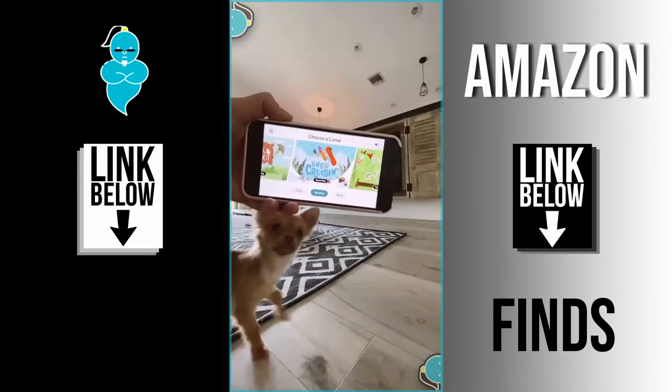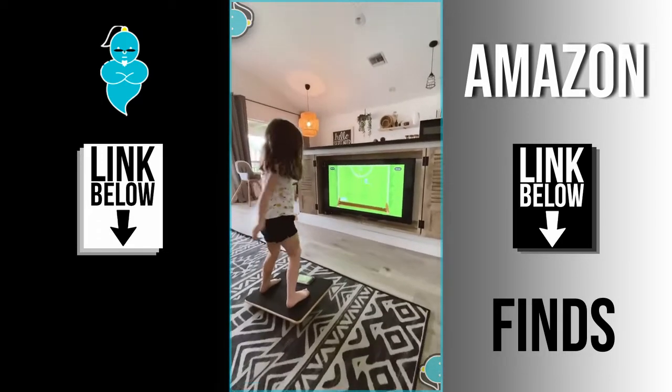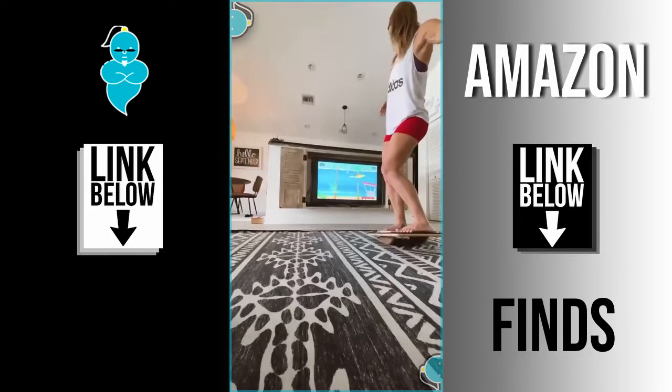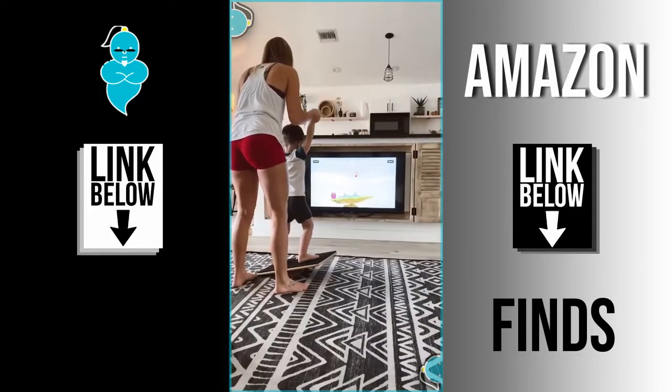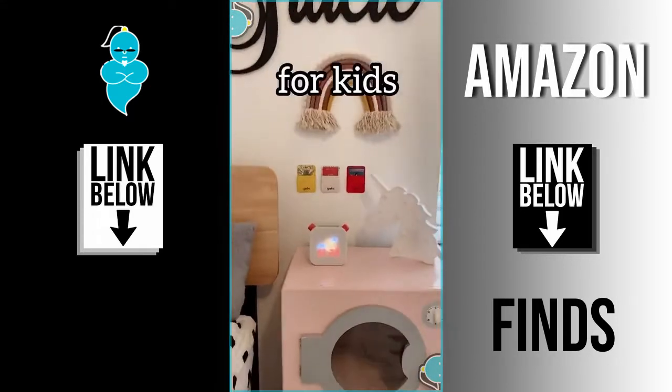You can hook it up to your TV and use the Plank Pad as a balance board while you play the games. My whole family is into this and we get very competitive. This is the Plank Pad and it makes for a super fun gift idea.